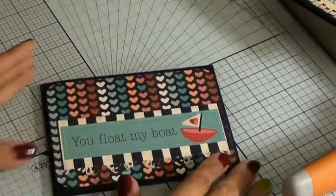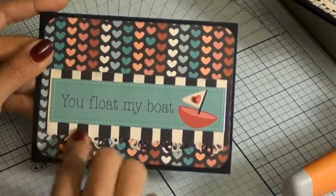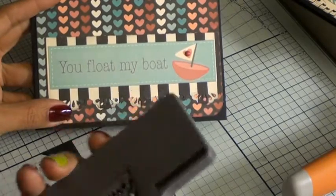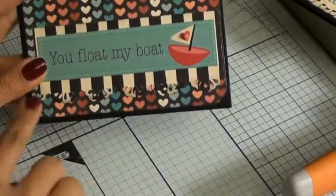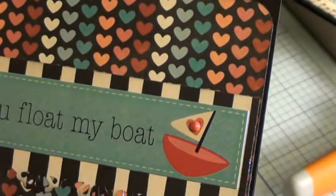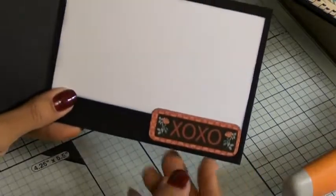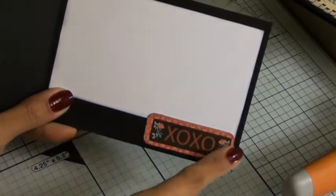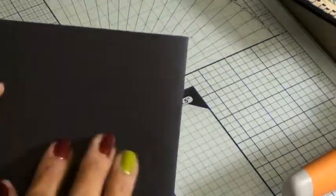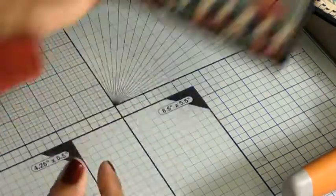The next one I did was this one. This is from the sticker sheet — I thought that was too stinking cute. 'You float my boat.' I used my EK Success lacy punch to do the bottom, and added some of those enamel dots on the little heart on the boat. Just a great color — I love the collection, the colors are so cute. The inside of the card is just a piece of cardstock, and then this is from the die cut collection. I really like the American Crafts textured cardstock used here.